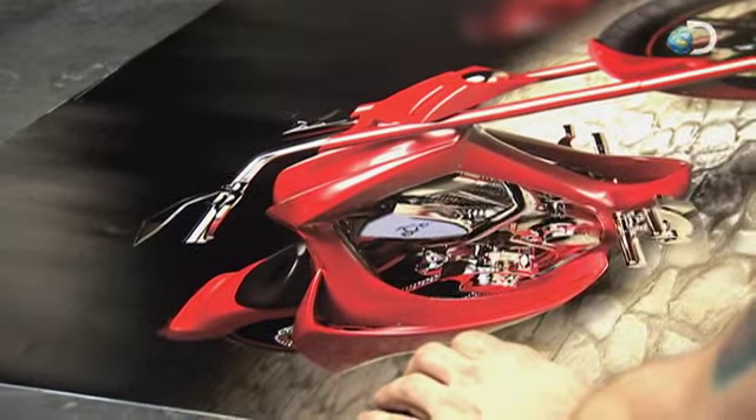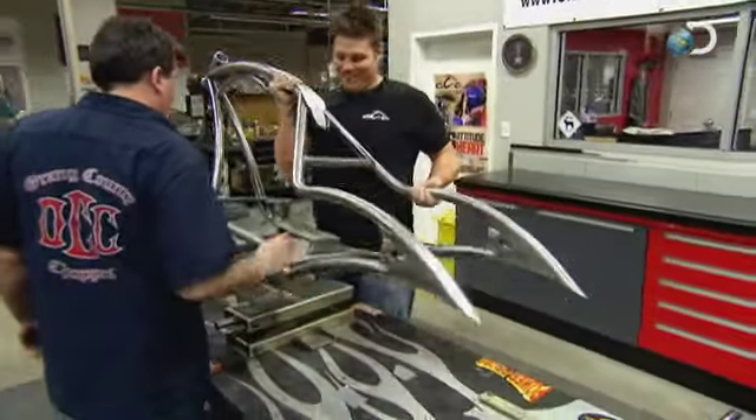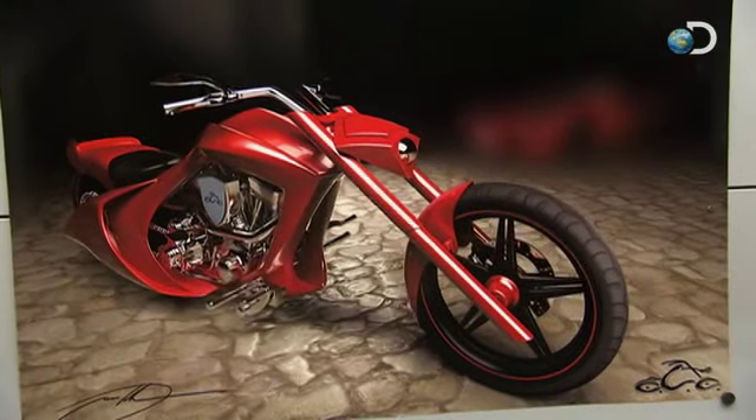Is this a rideable bike? Absolutely, it's 100% rideable. We're going to get a good start on this, but this is not going to be one of those bikes that you're going to be able to rush through. This one's definitely going to take a little bit more time, but I think it'll be worth it in the long run because I think the finished product is really going to make a statement.